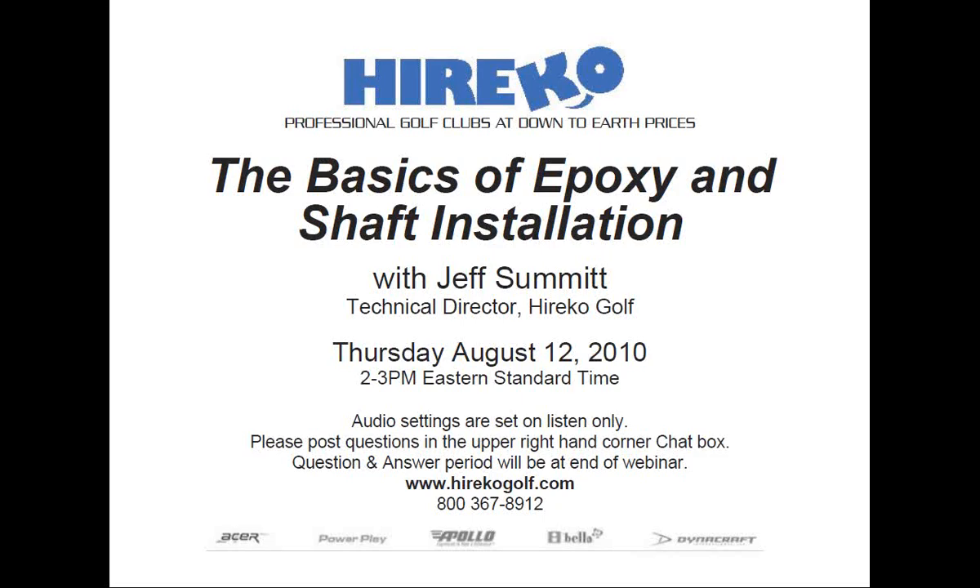Both books are available online at herecogolf.com. A few housekeeping items: your audio settings are muted, which means we cannot hear you, and if you have any questions, please use the question box located in the upper right-hand corner of your dashboard. If for any reason you must leave the webinar, don't worry — it's being recorded and will be on YouTube and on our blog in about one hour.